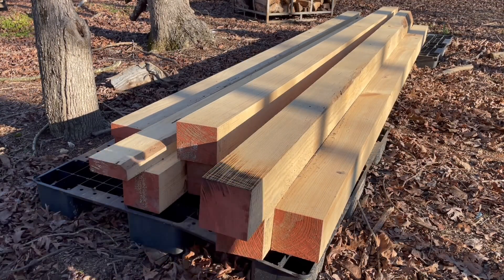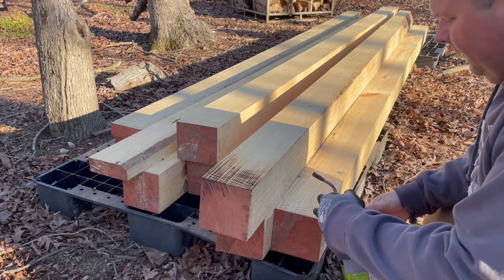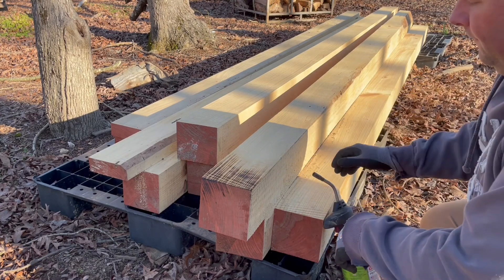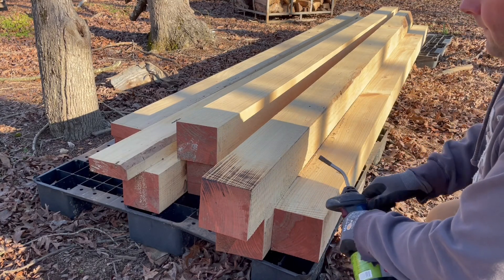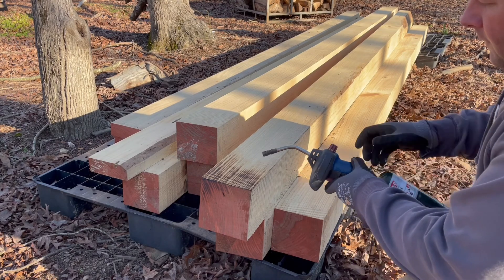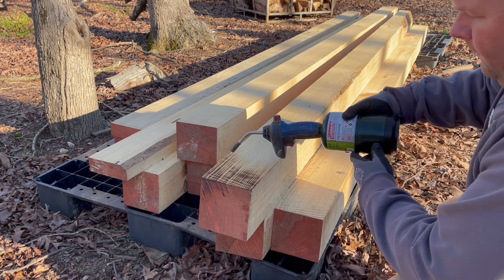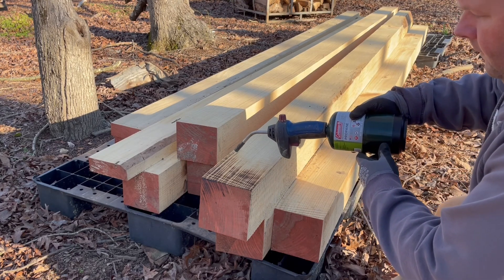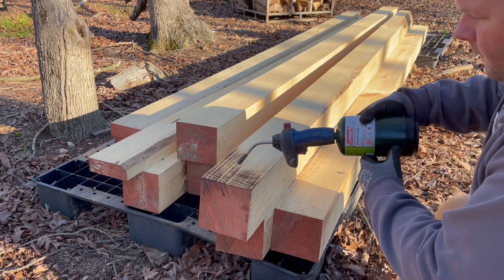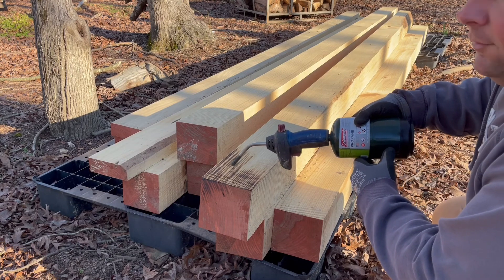Evidently this works a little better on an area that has not been painted. This just took maybe 30 seconds. Definitely works better on unpainted wood, but I think we might have to go get that torch.